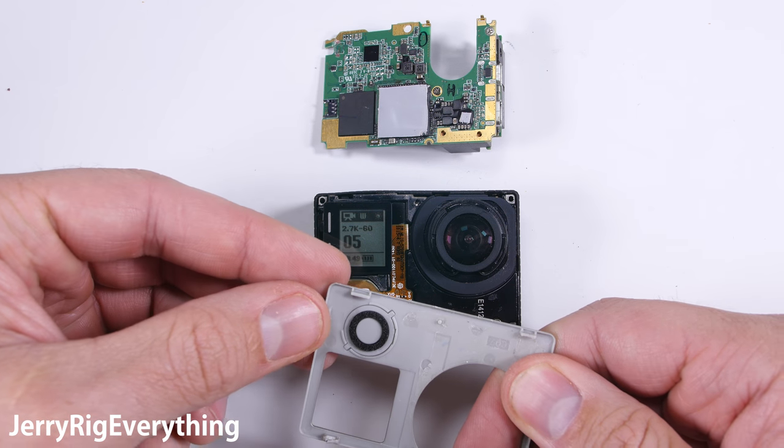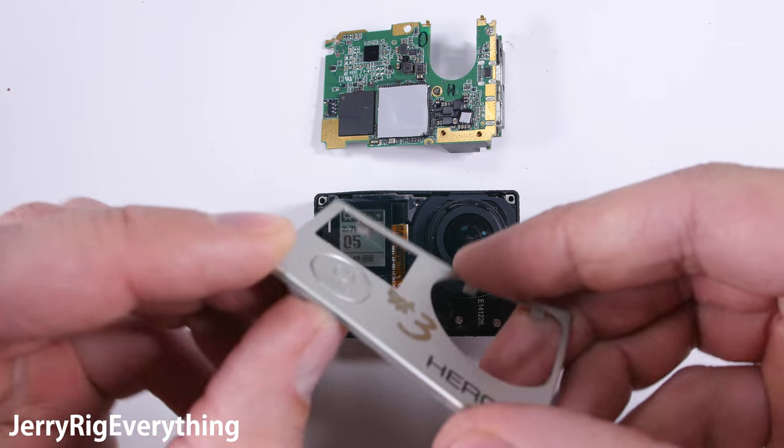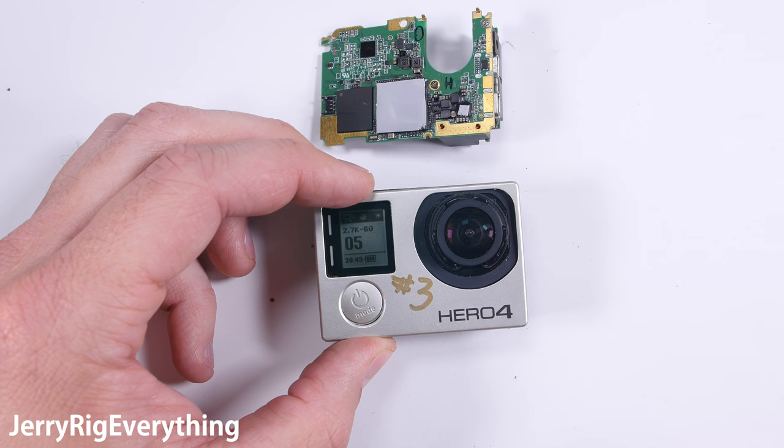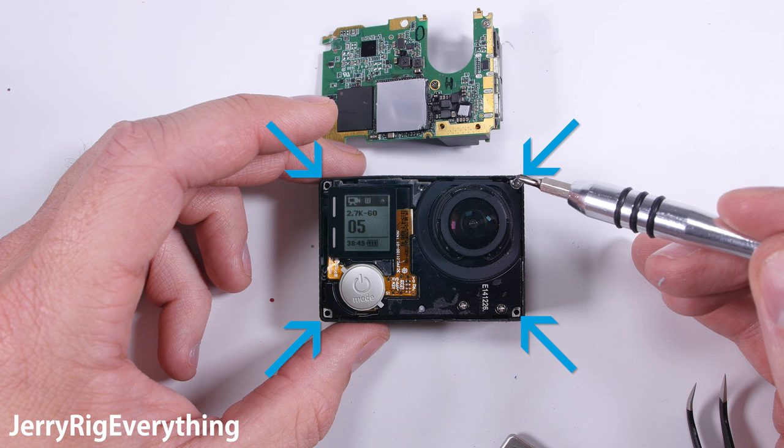Just for reference, GoPro number 7 was not working either — it had problems with the power transfer from the battery to the motherboard. But that was part of the housing, and now we have a working GoPro, so it's worth it.